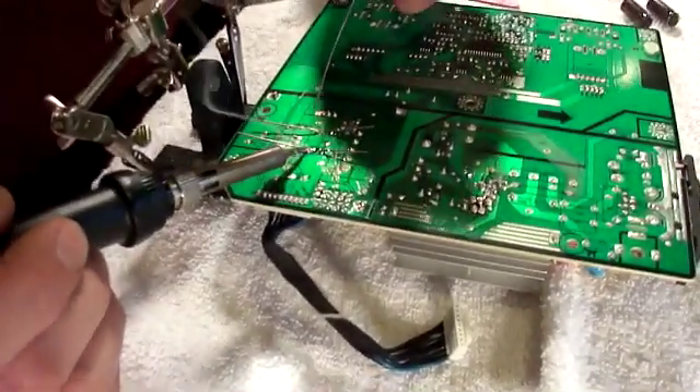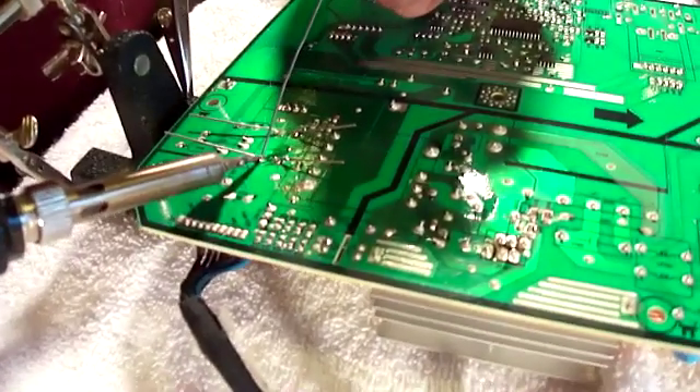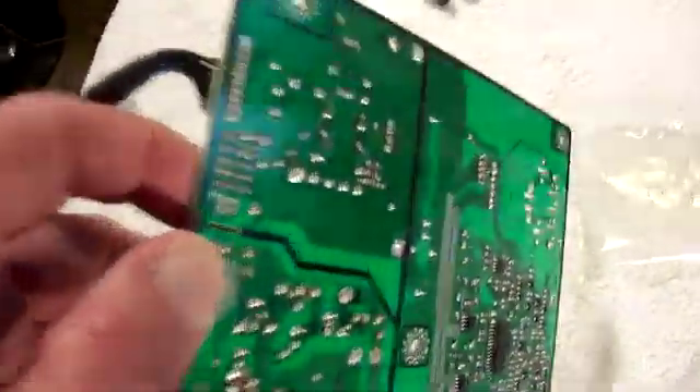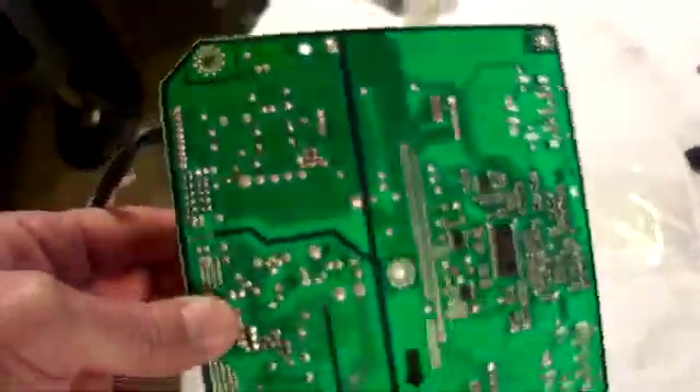The next step is to solder all of that in. If you don't know how, just watch another YouTube video on soldering — there are plenty out there. The board is now soldered. I'm just going to clean off the excess flux with acetone. There are the new capacitors — they're not sitting exactly perfectly level, but as long as the connections are made and the polarity is correct, everything should go back together nicely. Once the cleaning is done, just snap this back into place with the snaps provided.